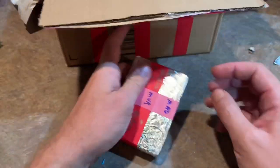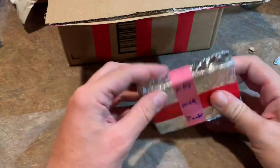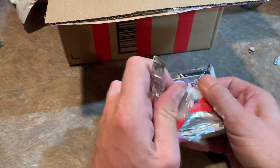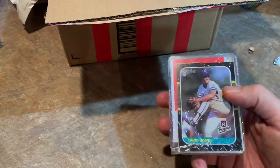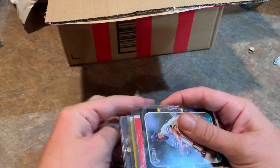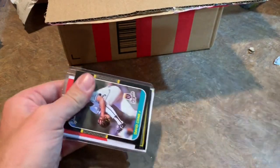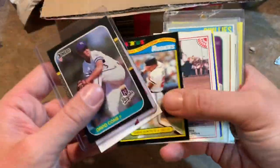Dave Winfield rookie card — five packs left to go. Hope you guys like this little mini-series. I've got one more video to do and will probably do that sometime next week, just doing them once a week. Always like doing little series. The 'worst cards of all time' series is over, and this is kind of taking the spot of the weekly series until I think of something else to do.